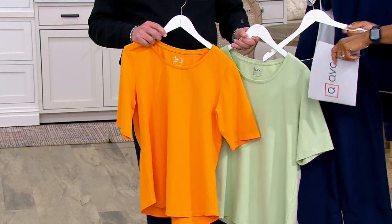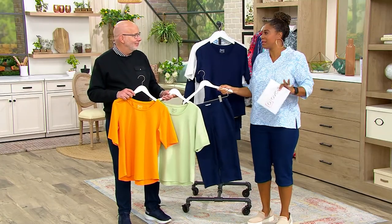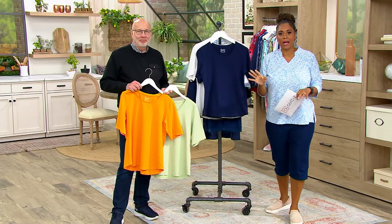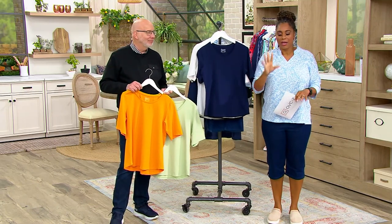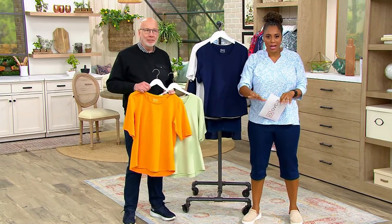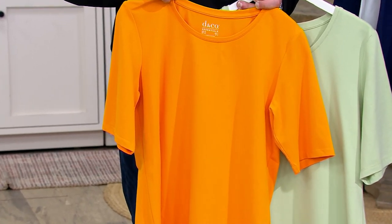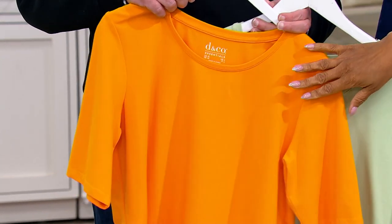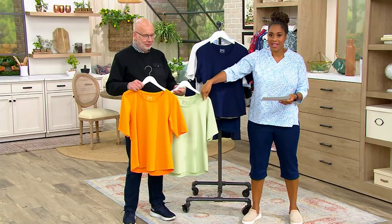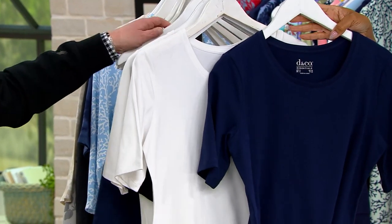The pedal pusher info is on your screen. This save-on option is $39.14 for two. People are picking up more than one — very smart shopping. Let's go through the colors: cadmium and sage, $39.14, easy pay $7.83. The navy and white is the other save-on option, and black and white is $47.46.